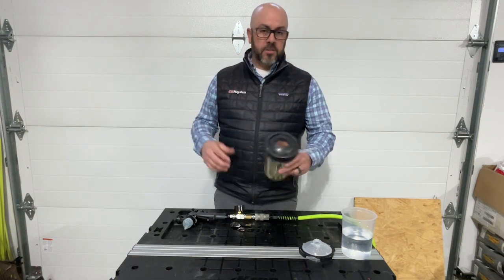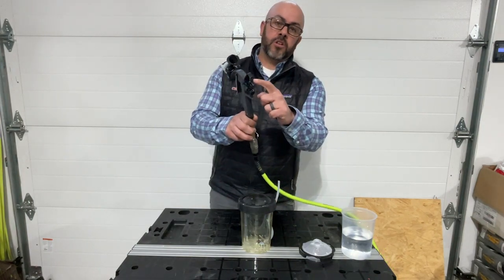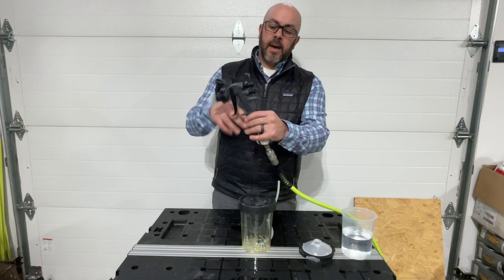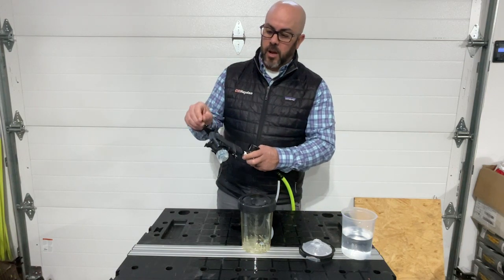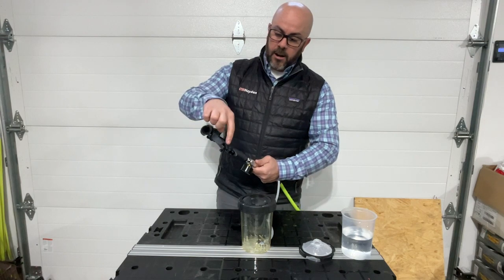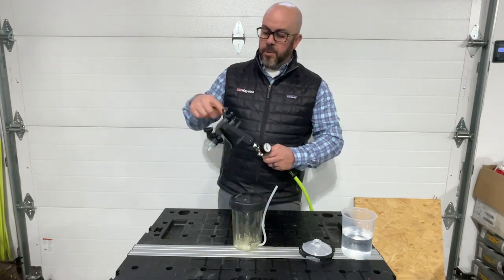So to make this all work together, the first item you'll have to get is the conversion knob from 3M that will replace the stock knob. This is your air knob here, but it gives you the air port for the airline on the cup in order to pressurize the cup.